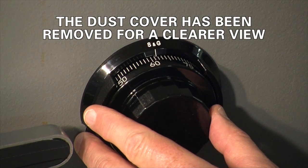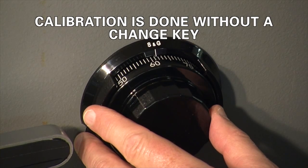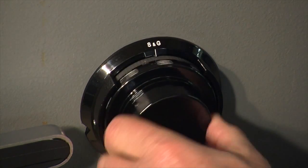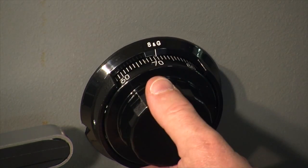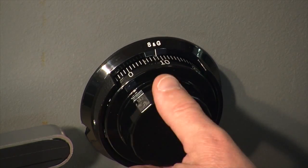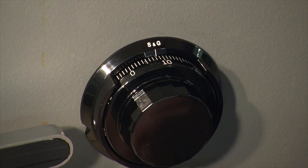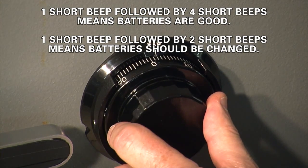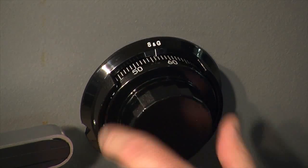Here's how we calibrate the model 2740B. Make sure there is no change key inserted in the lock and begin turning the dial to the right. We may hear one, two, or three long tones. A single short beep followed by four more short beeps tells us that our battery condition is very good.